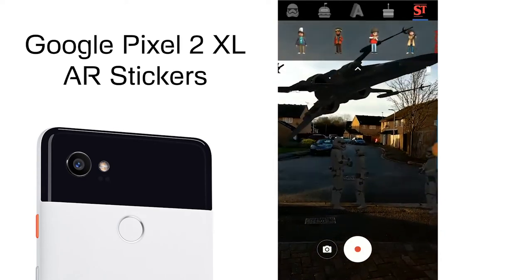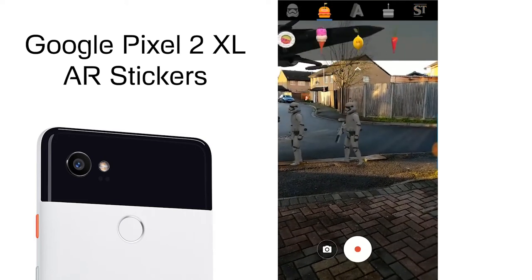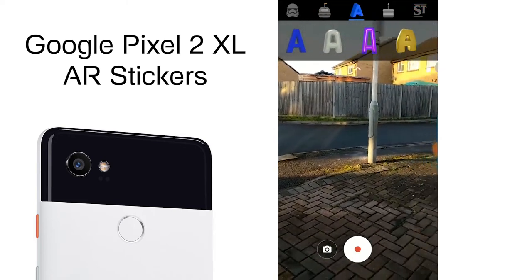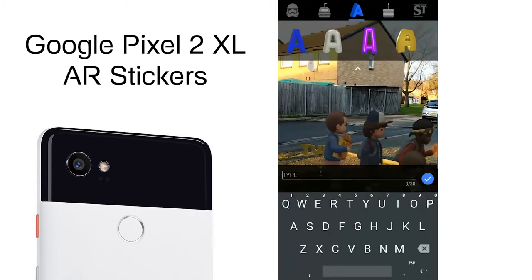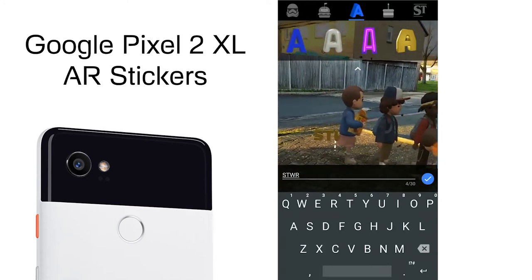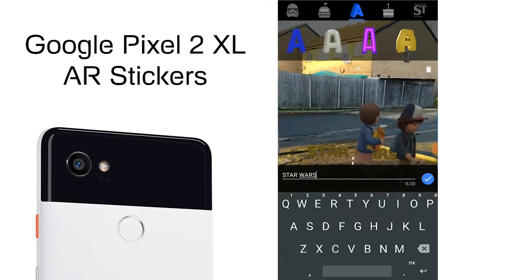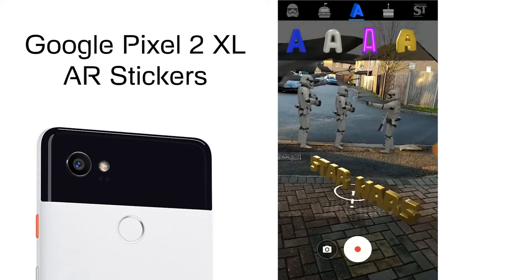You can see you can add some different types of food too. The lettering is pretty cool — if you just drag that down it turns into a text field and then you can type anything. Let's say 'Star Wars' and bring that forward and move it around.